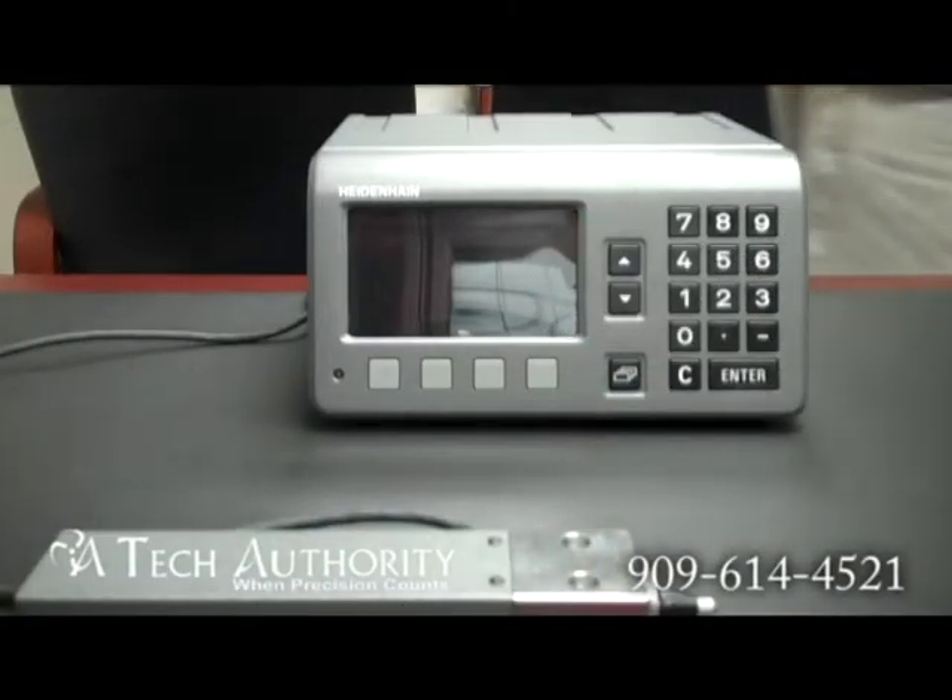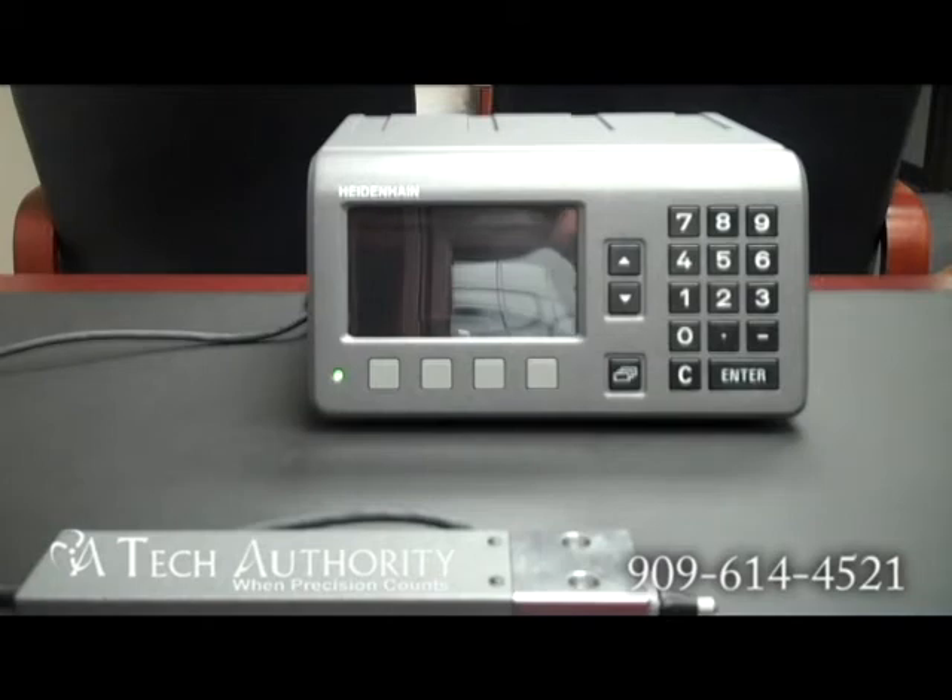Here we're going to turn the display on. The first thing you're going to see is the little green light turn on in the bottom left corner, and then the display will pop on.